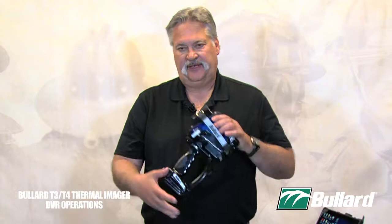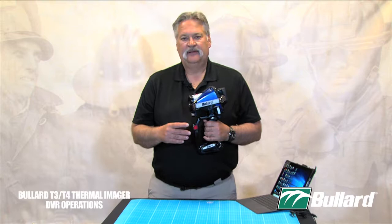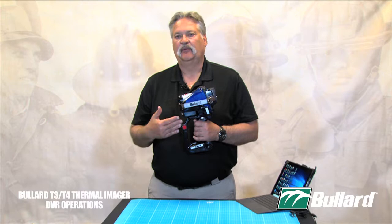The T3 and T4X series of Bullard thermal imagers also have DVR capabilities via the handle. The handle allows you the ability of capturing 300 JPEG pictures and five hours of video in AVI format. The importance of being able to take a still picture or a video — both capabilities are available in this handle.